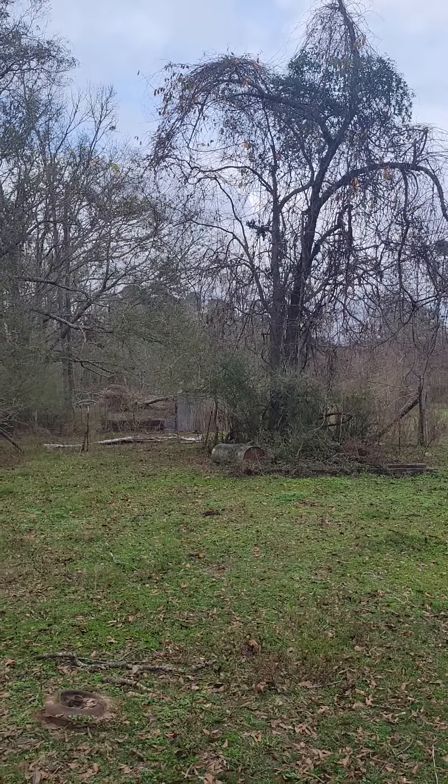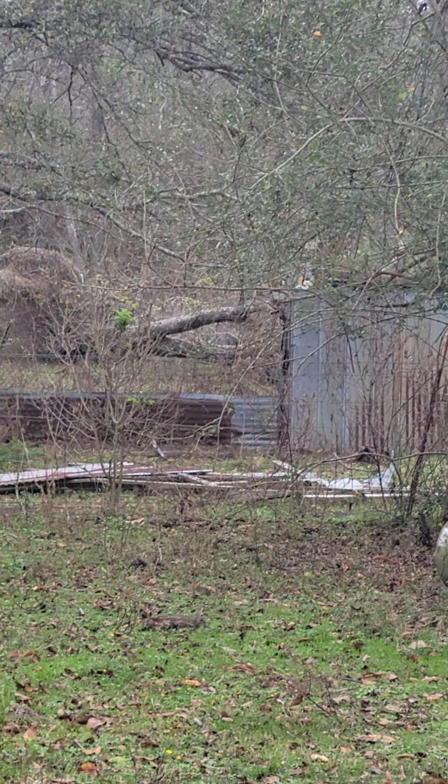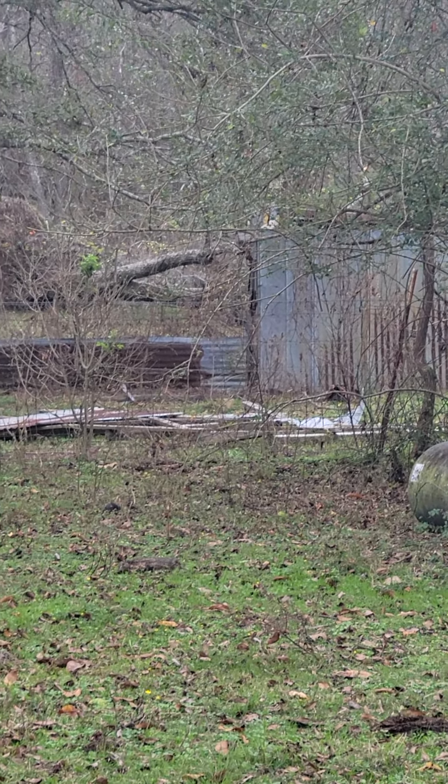This is where I'm trying to put my chickens. I don't know if you can see that little metal building back there — let me zoom in a little bit. In that area it's fenced in, but I've got to do a little bit more work on it. It's got a tree across the fence, the one I showed y'all in the back.